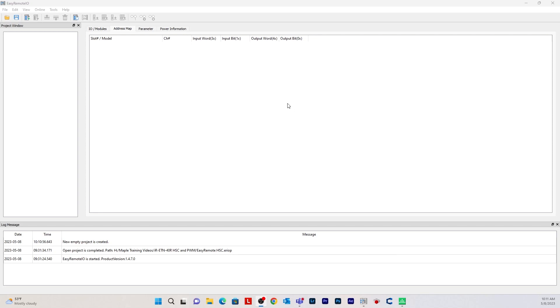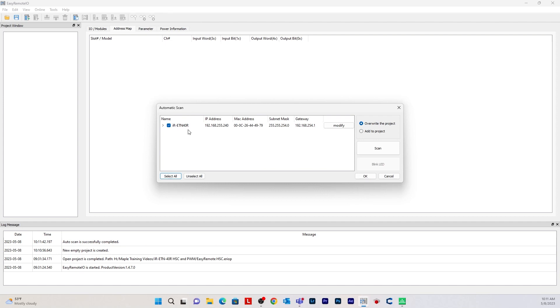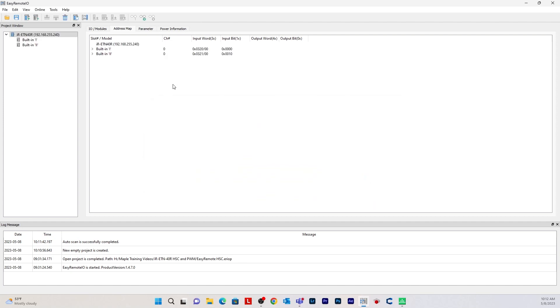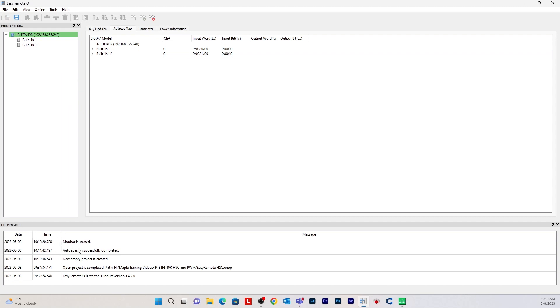Now let's open Easy Remote IO and configure the IR-ETN-40R. First, select the Scan button and then hit Scan. Assuming you are connected to the network, it should find your IR-ETN-40R and display its IP address. Once it finds it, hit OK. To make sure you are connected, go to Online and click Start Monitoring. It says Monitor is started and you can see it highlighted in green — you are connected to your remote IO.